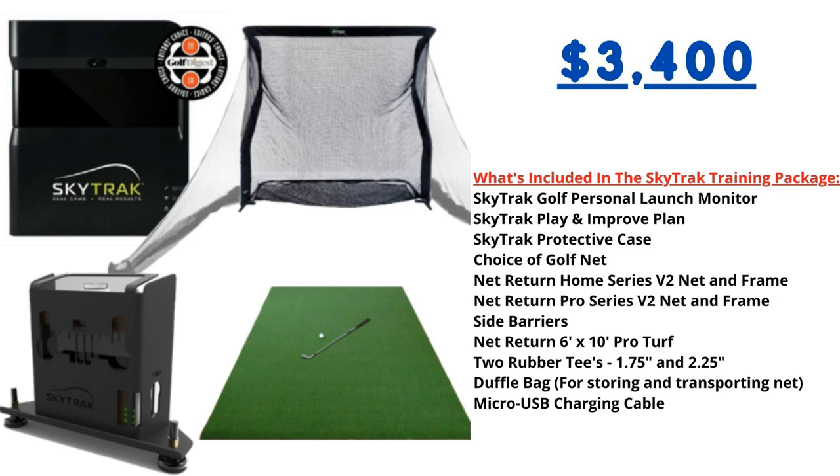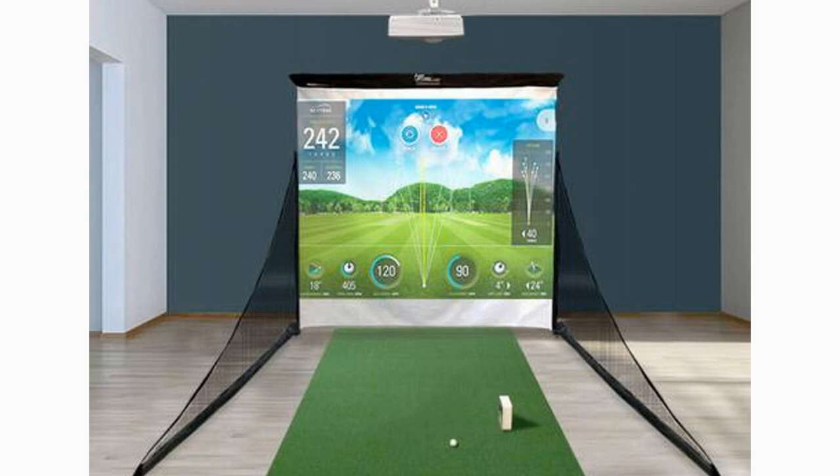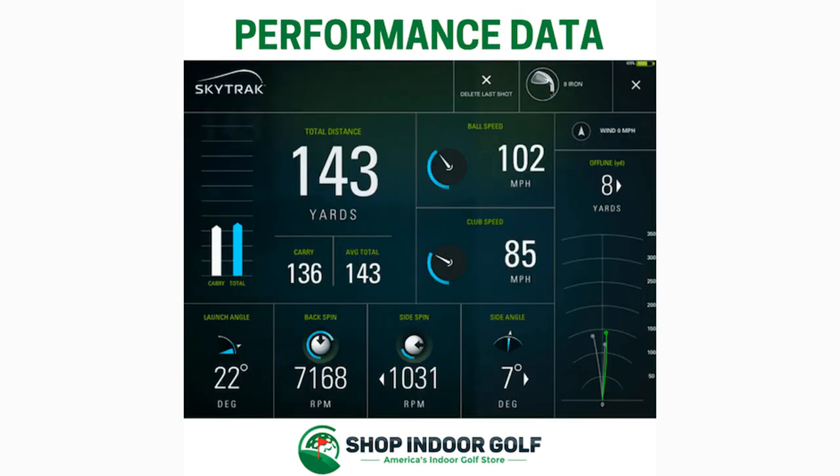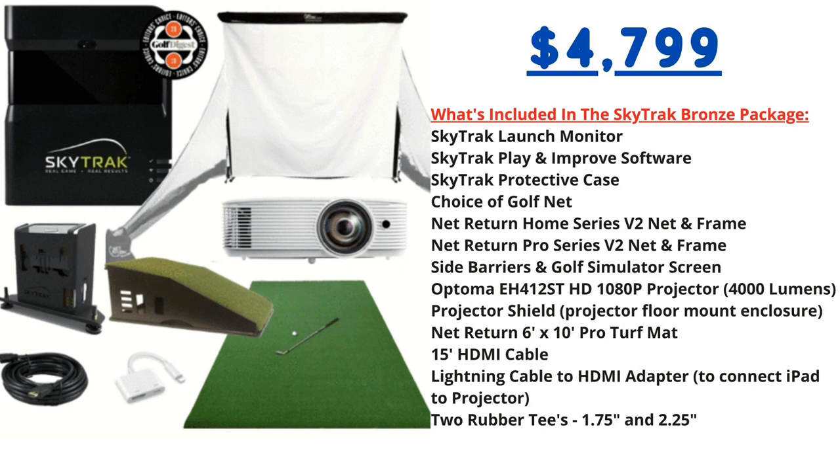The final package we'll look at is the SkyTrack Bronze Golf Simulator Package, very similar to the training package just mentioned, but the main difference is that this Bronze package includes a projector and projector screen. It includes the SkyTrack launch monitor, Play and Improve software, protective case, choice of Net Return V2 net, side barriers, golf simulator screen, Optoma projector, projector shield, Net Return 6x10 Pro Turf mat, and two rubber tees. The SkyTrack Bronze Package costs $4,799, on sale from five thousand dollars, with financing available.